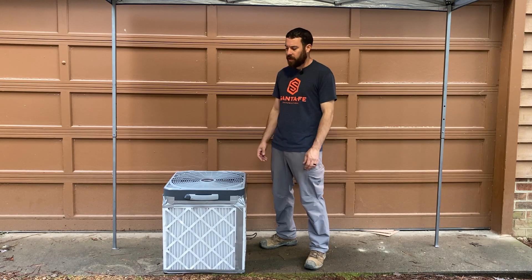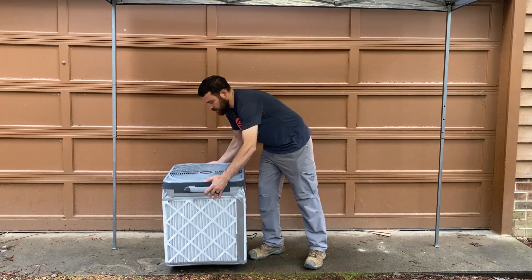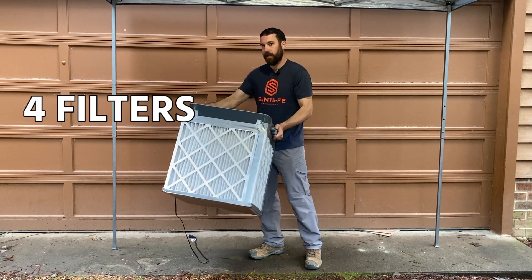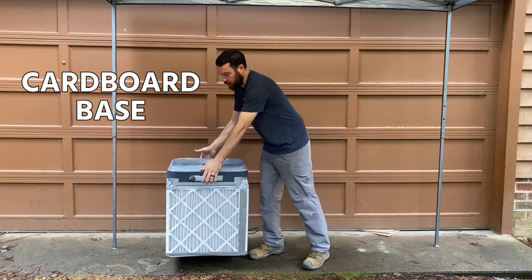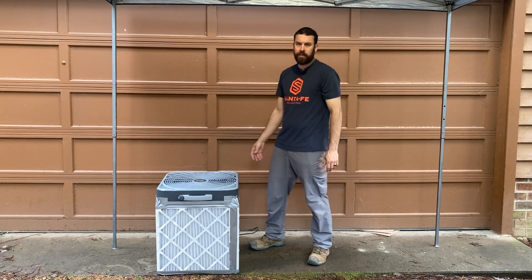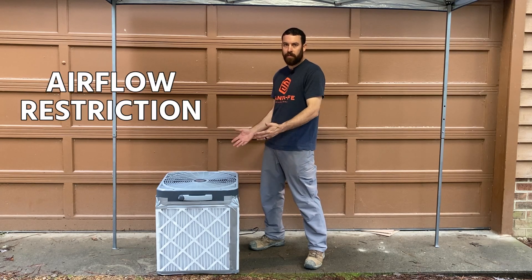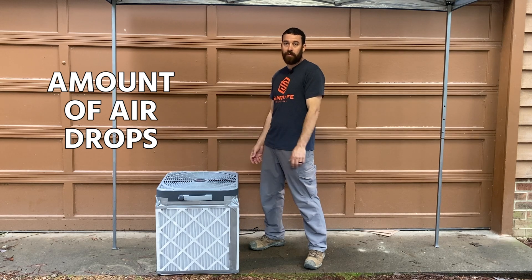Let's go over some of the features that make this box fan air cleaner a little bit different. It's a standard box fan that we can get at any hardware store, but it has four filters instead of one, and it has a cardboard base, so it's installed in a vertical position. Why four filters instead of one? Whenever you have a box fan and you impose a restriction — which a filter is, an airflow restriction — the amount of air it moves dramatically drops.